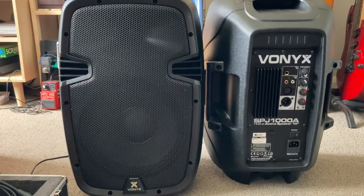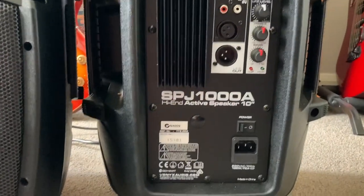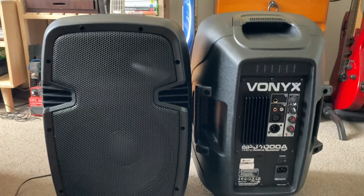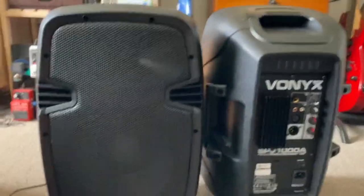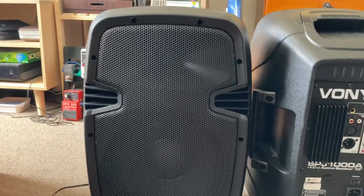Hello, today I will be showing you the Vonix SPJ1000A speakers. They're powered speakers from a company called Vonix. I couldn't find any reviews, any data, anything at all online about these speakers before I bought them, so I decided to do a video on it.